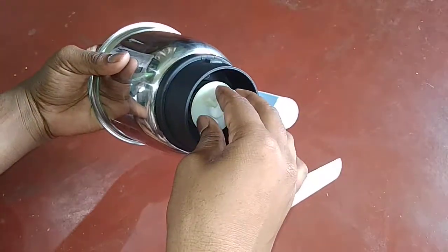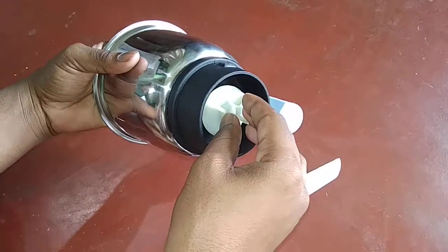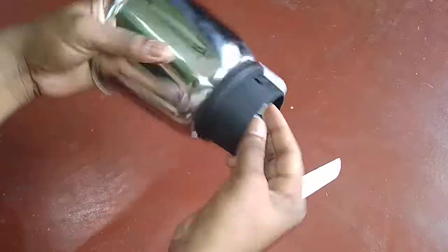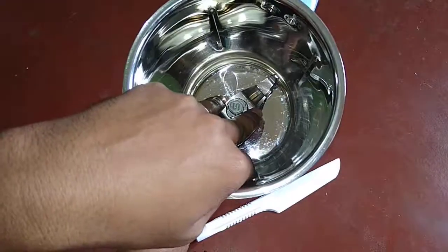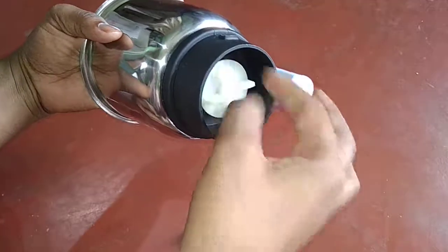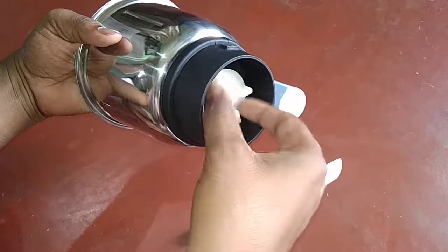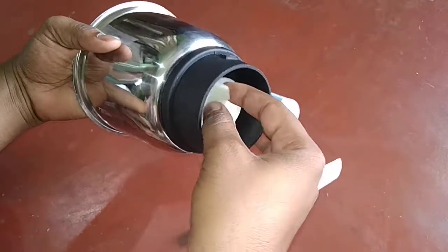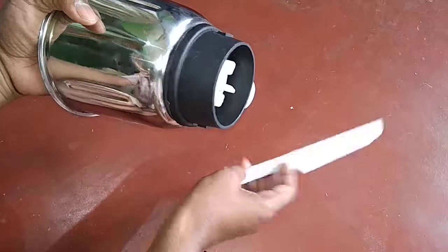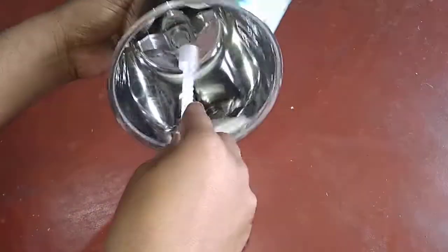Hold the plate and move it in the anti-clockwise direction. Hold it with your finger on this side with the blade, and now you can rotate it. After hand-tightening, you can use the tool for better tightening.